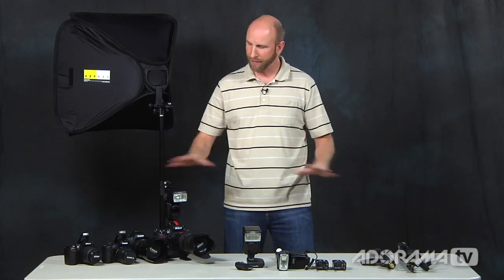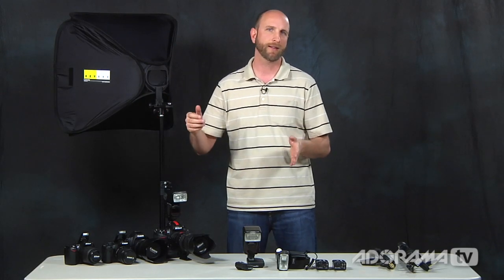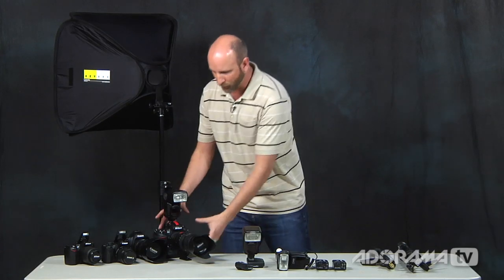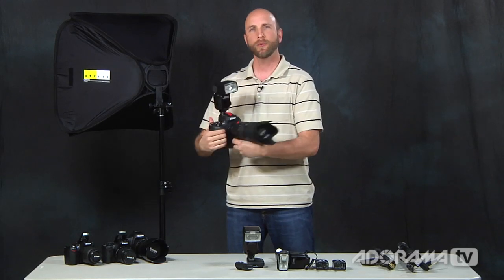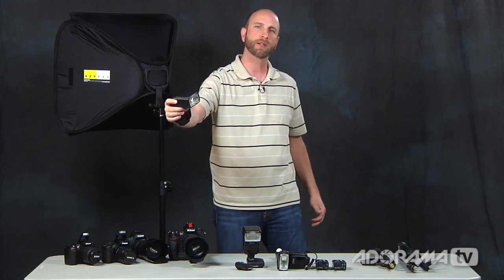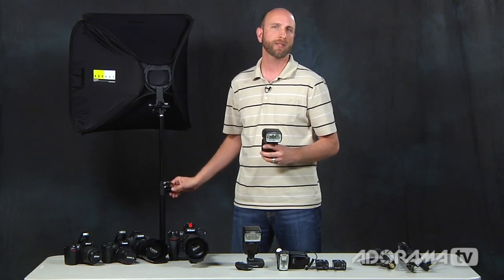We have a bunch of equipment here on this table because there are many different options for building a light stick and controlling light in a remote location. I want to show you this works for all different budgets and it's brand-agnostic. We'll show stuff with Canon and Nikon, and it would work equally well with other camera brands. What we're trying to do is take the flash off the camera and move it to improve light quality — change direction, put it closer or farther, and maybe use a softbox. This is really built for shooting weddings, receptions, engagement portraits, and senior portraits.